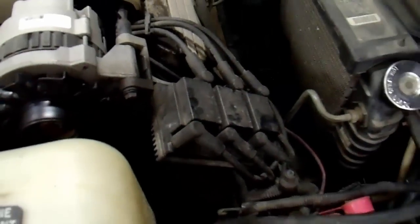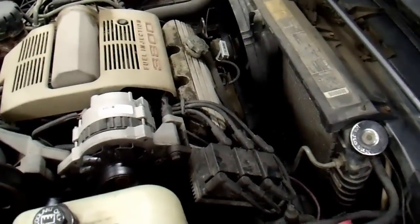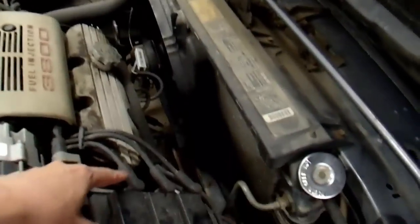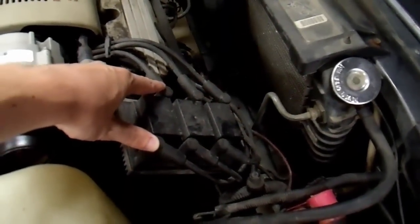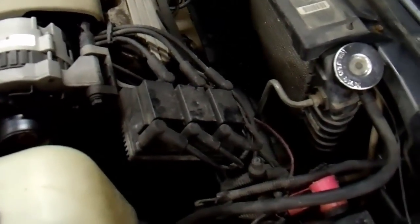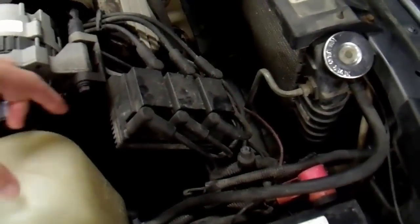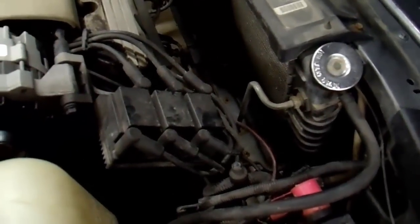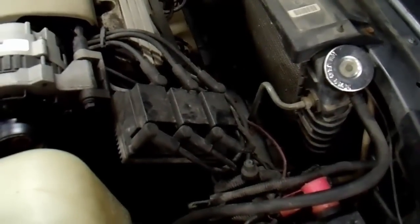I want to test this and figure out what's wrong, but I do not have an ignition tester. I need some way of testing for a spark. How about a spark plug? It's a pretty easy test. The proper way is to get a spark tester, but I don't have one and you really don't need one for much unless you have a carbureted vehicle and have to adjust timing. In this case, I could pull off one of these wires — because it is a waste spark system — just to see if the vehicle runs rougher or not.